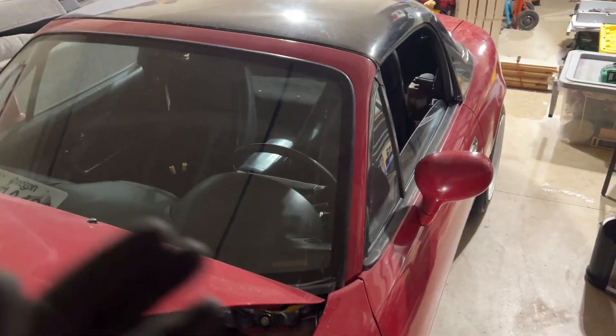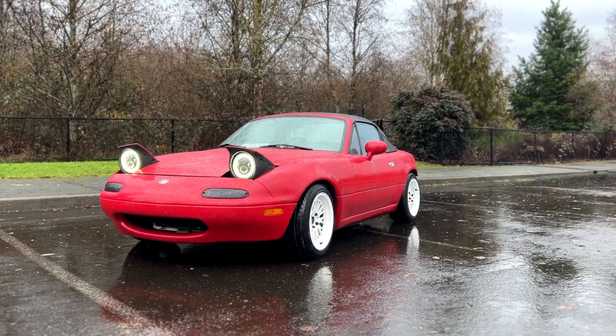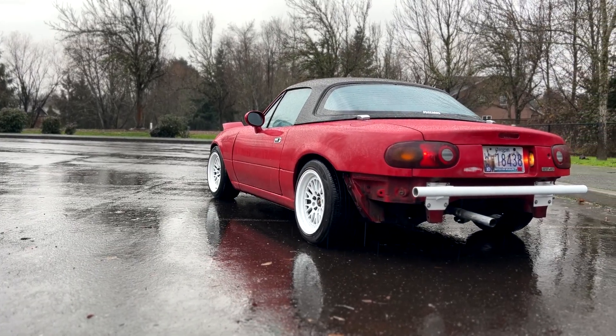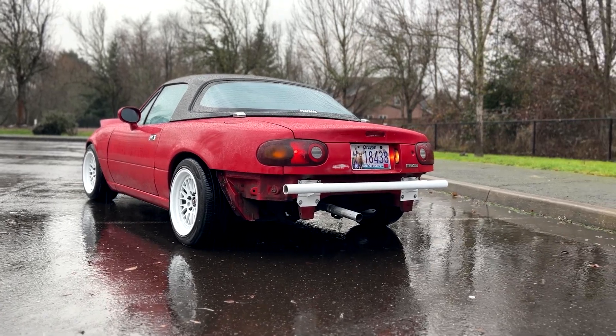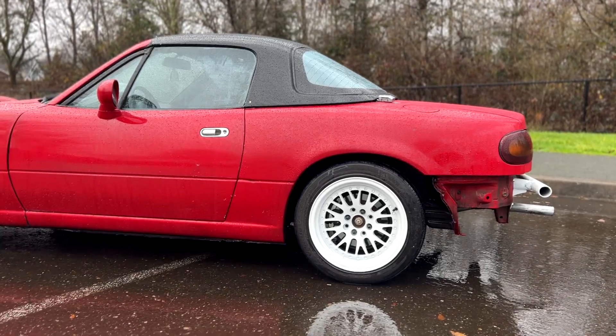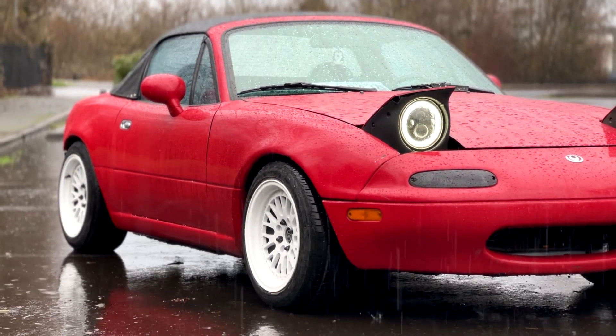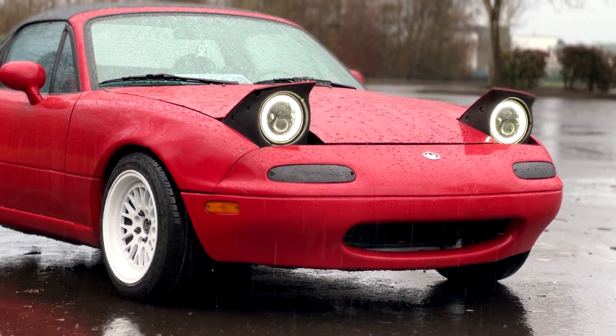After I get some miles on it I'll readjust everything height-wise and then give you the big reveal. That's all I'm going to do for tonight and I'll pick this up on a different day. So far so good. It'll probably be after Christmas when this video goes up, so we'll just have to see. I'll pick it up whenever I pick it up.